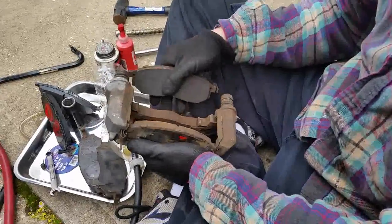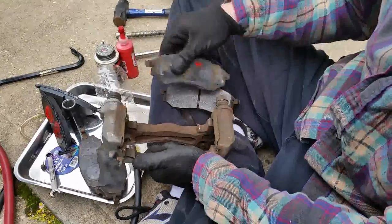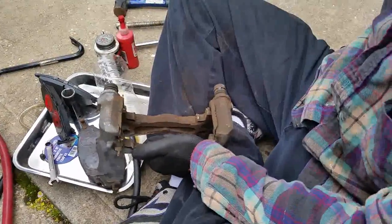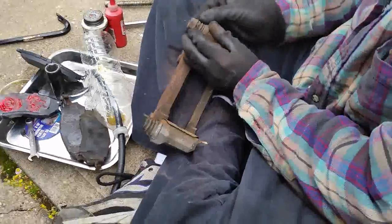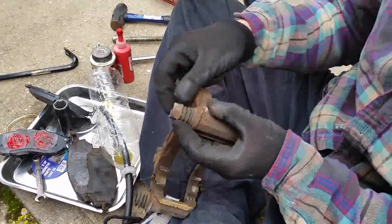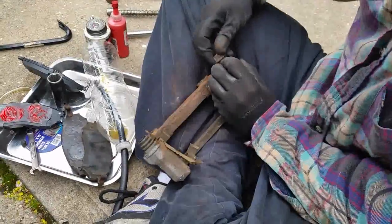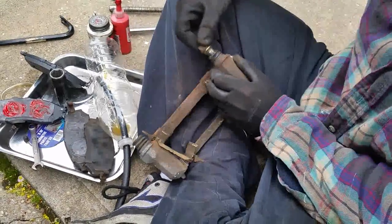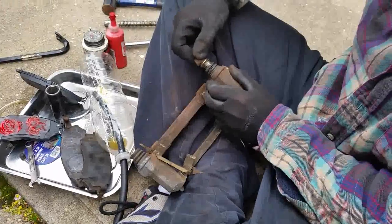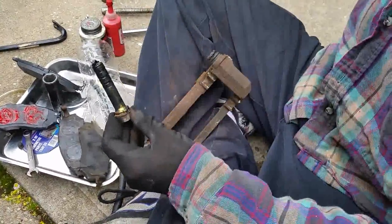Pop out the old brake pads and note how the old ones sit so you can install the new ones the same way. Take the slider off — pull down the boot, and the slider should move back and forth easily. Go ahead and clean it.